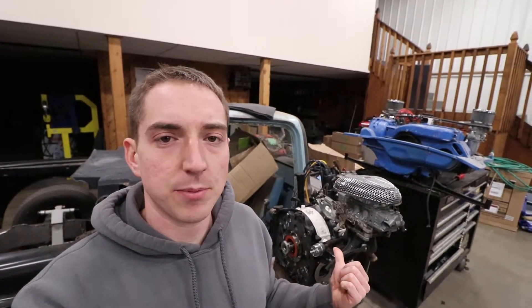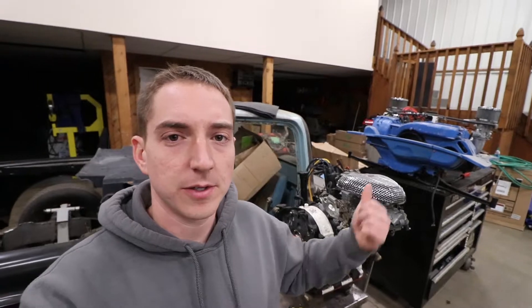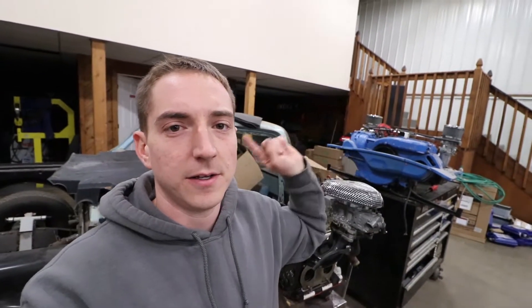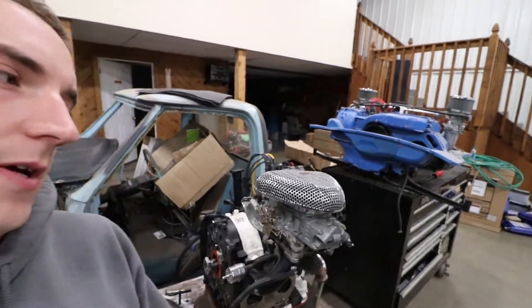Hey guys, welcome back to the channel. Tonight it's gonna be just a quick video. Got both engines for the 914 sitting behind me — got the rotary there and the stock engine to its side — and going to get it all prepped to go into the car.